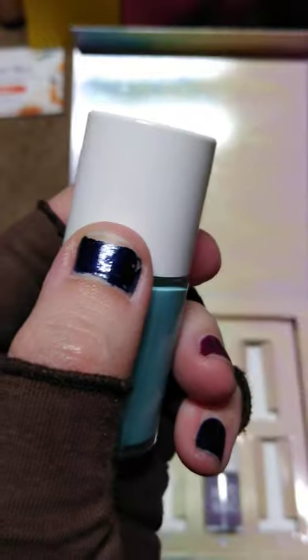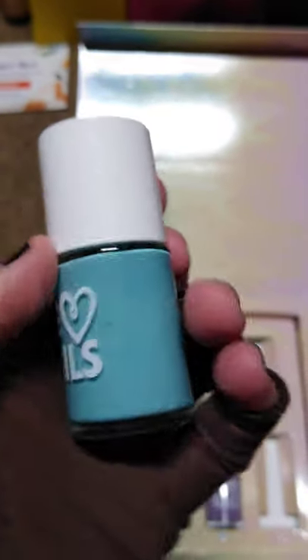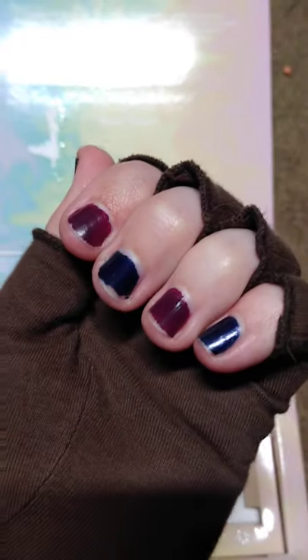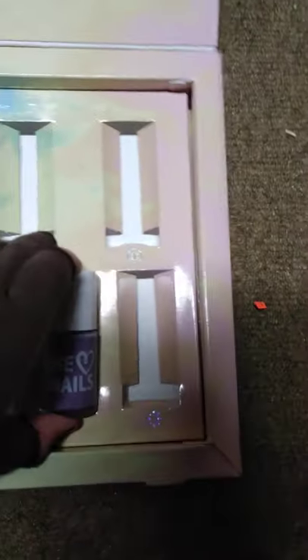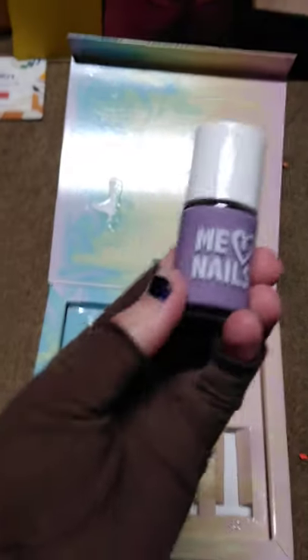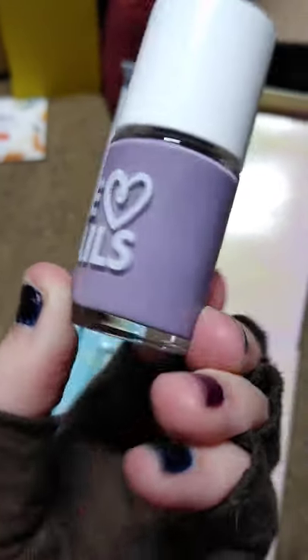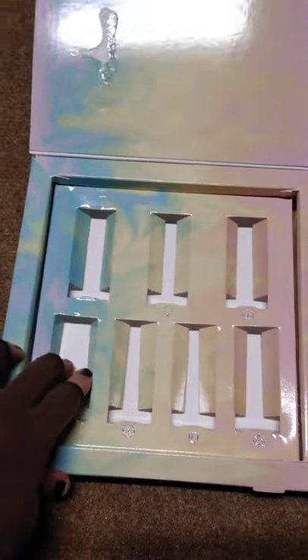You can tell my nails are currently a much darker shade of blue. I also have red on there — kind of hard to tell on camera. Here's the purple one. My mom's favorite color is purple.